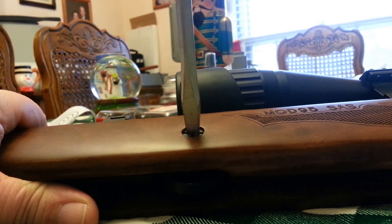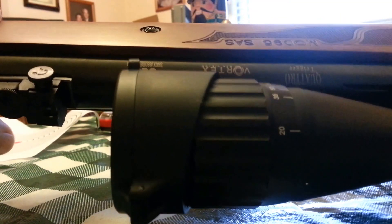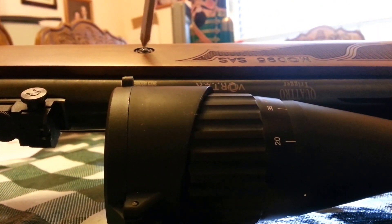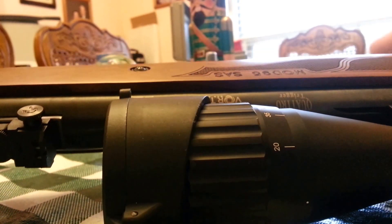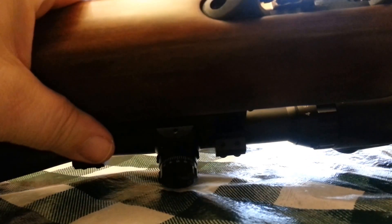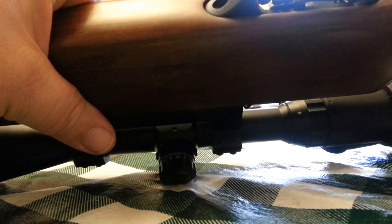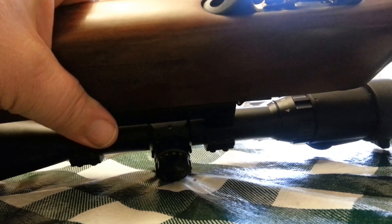I heard these screws can be pretty soft. I'm putting pressure there — that one's tight. This is a smaller screw, and I can see it's missing some bluing, so I know it's been serviced before. That one's tight too.